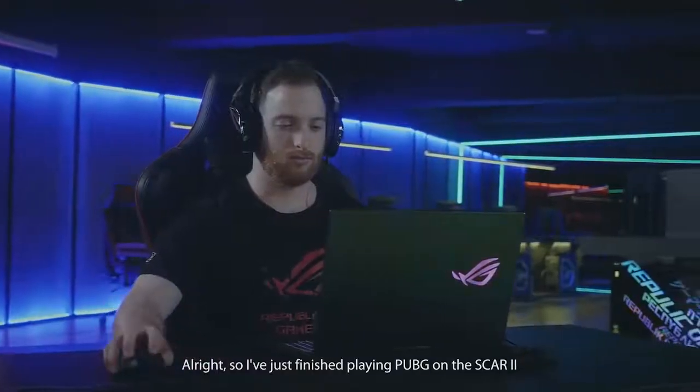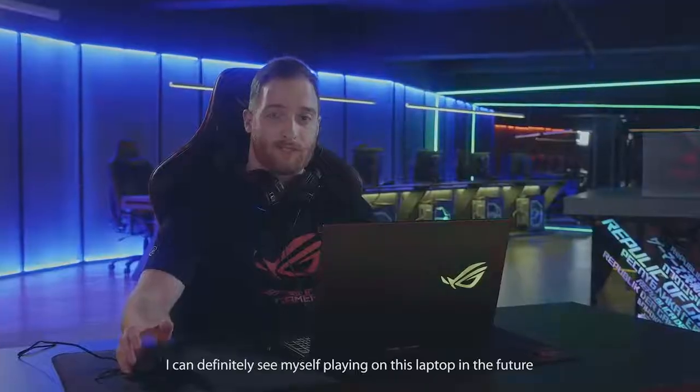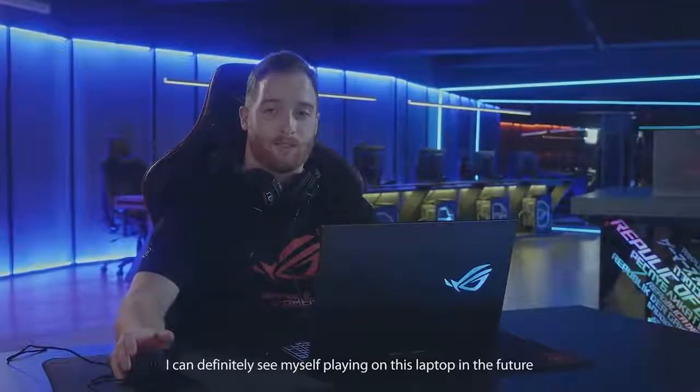I've just finished playing PUBG on the SCAR II. The game felt smooth, the frames were good, and I could definitely see myself playing on this laptop in the near future.